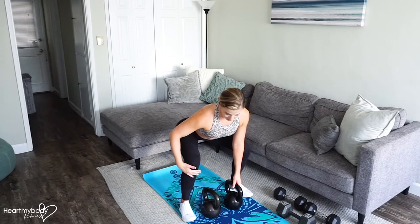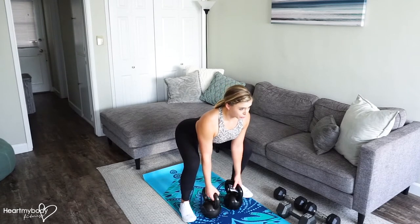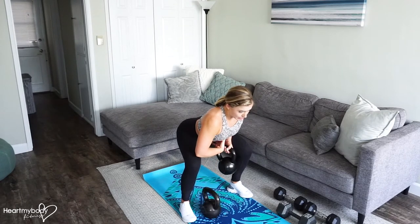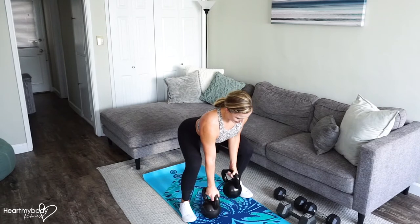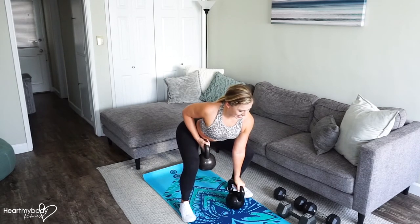Press your weight into your heels and really drive your hips backward. From here, draw your shoulder blades down your back and engage your lats. Inhale and exhale. Row the weight up and aim for just between your belly button and your hip. Slide your elbow past your waistline — you should feel your shoulder blades squeezing in and down your back. Release it down. Inhale. And if you're using two, switch sides.